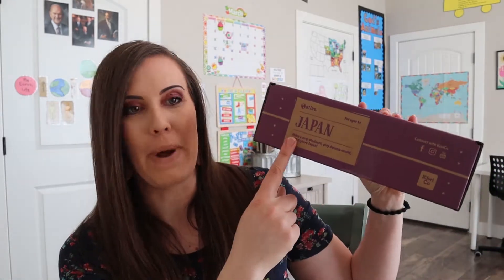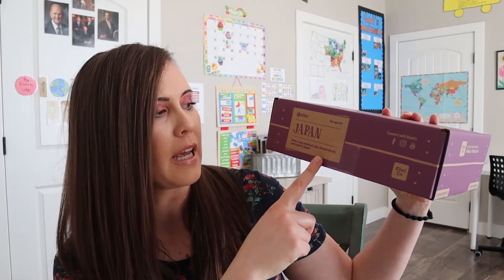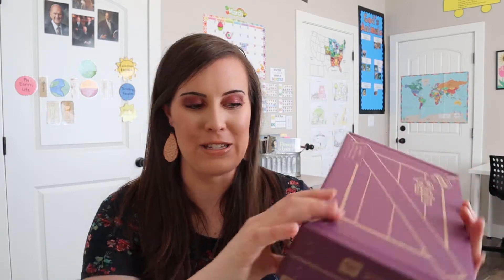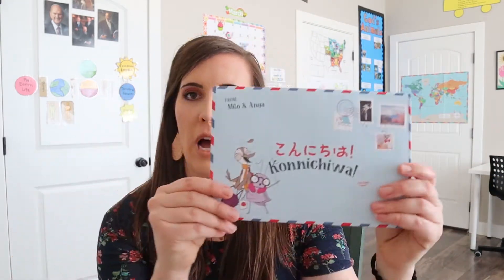So this month's is Japan. It says make a carp windsock, play the Ramu Otoshi — I have no idea, I do not speak Japanese — and explore Japan. So I'm excited to open this and see what we have in here. When we open it up we can see our little card on top that will have all of our different activities in it, and on the back are the cards we add to our booklet.